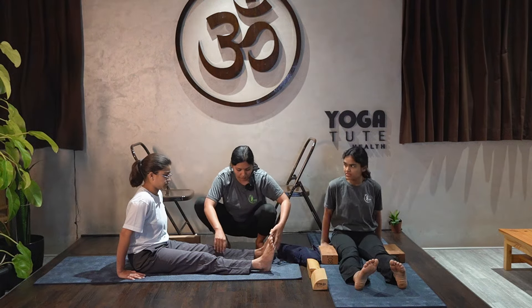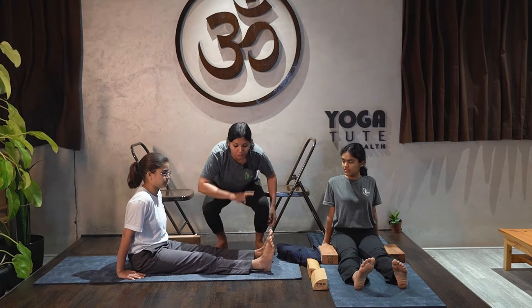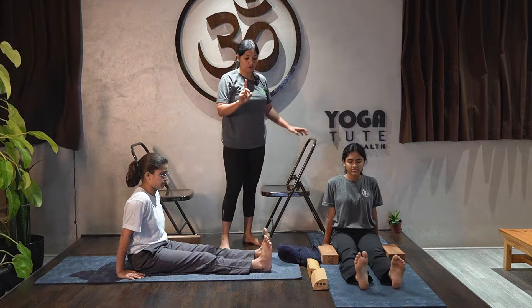Now you need to start rotation. Do one foot rotation at a time — not two feet together.